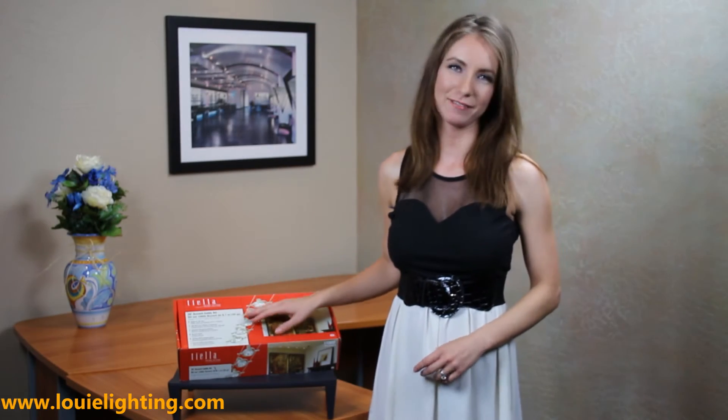The 5 head cable kit from Tiella Lighting is a great alternative to piecing together a cable system, as one box includes everything you need to install a complete system.